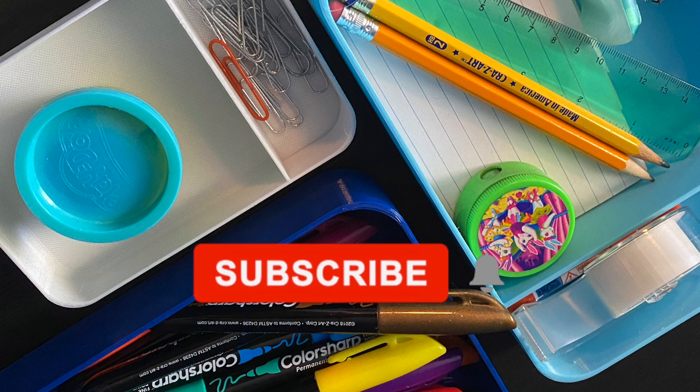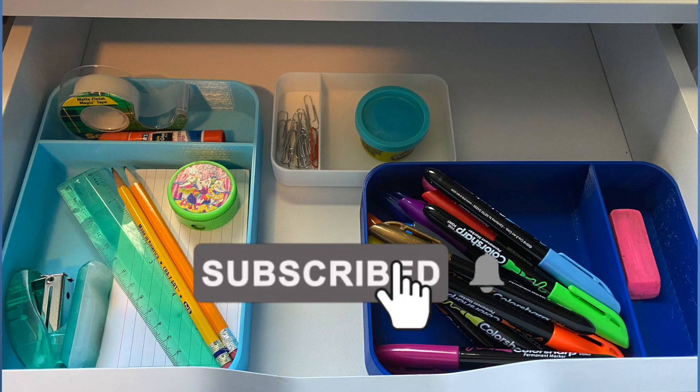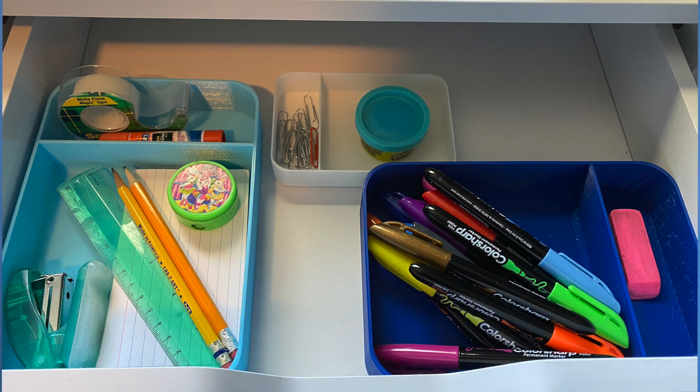If you liked this video, make sure you hit like below and also feel free to subscribe so you never miss any of our videos on this channel. This is our quick idea video for this week. Make sure you stay tuned and let us know what else you're interested in seeing — all the things that 3D printing can do. Thank you and keep 3D printing!